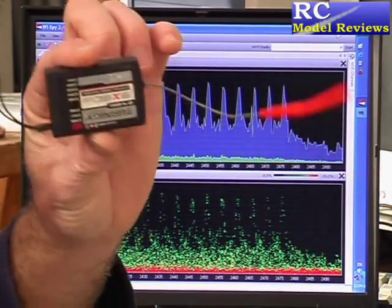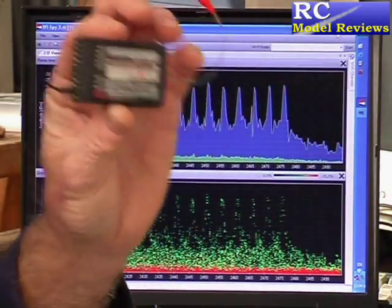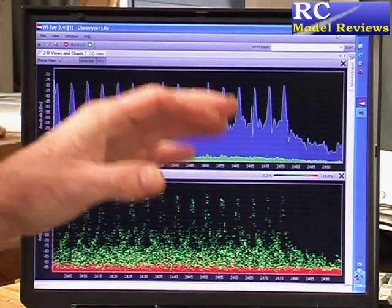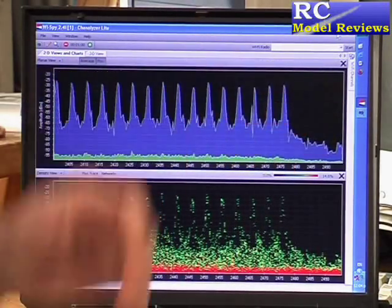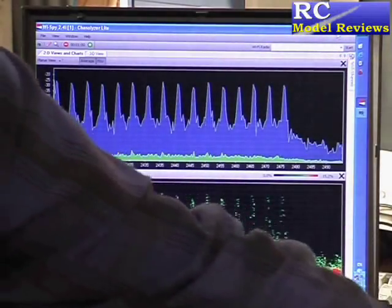Now, is this going to be enough? Will this receiver with one antenna and no satellite — will this extra power and frequency hopping be enough to overcome the limitations intrinsic to such a simple receiver setup? I don't know yet. We'll find out.